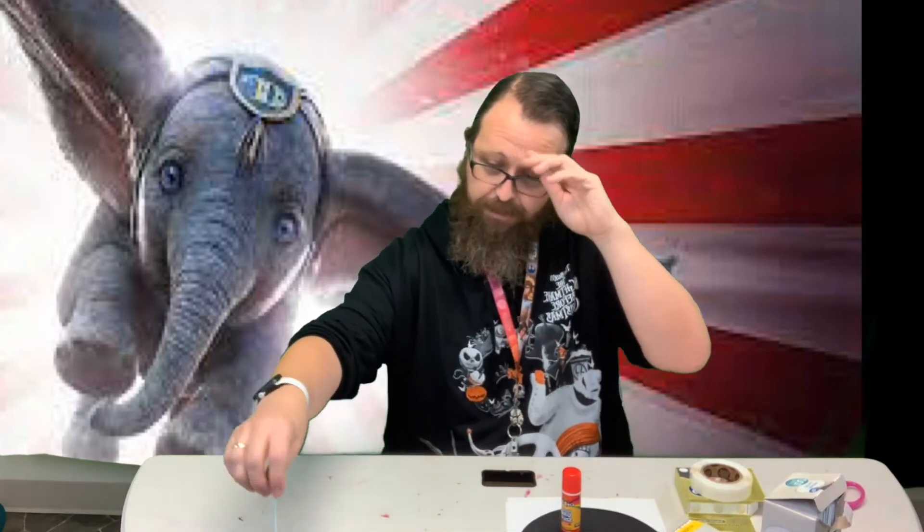Hi guys, welcome back. It is movie week, and the movie we're going to make a craft for this time is Dumbo, the live-action one. So we're making a very old-fashioned type of thing. This is called a zoetrope, and this was before movies were made. What you do is you look through the slots while it's spinning, and you can see Dumbo flying. There are different pictures of Dumbo in here, and that's what we're going to make.